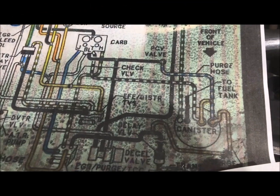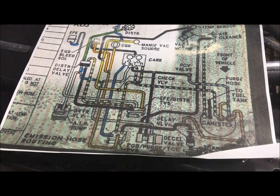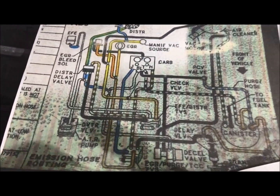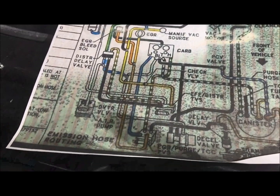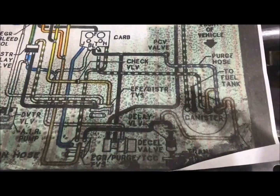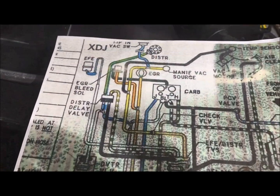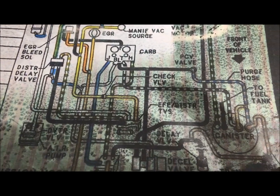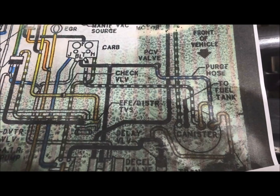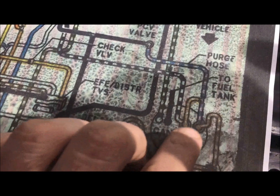For this video we will work on tracing out our canister lines. This printout I have is pretty similar to what you see in your engine — the locations of the parts are in roughly the same spot, enough to get you started. I will call out all these pieces, all these different sensors, throughout this video so you know what to look for in your engine bay. For this first video, we'll work on just the canister.